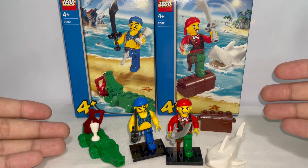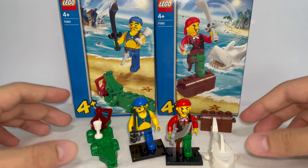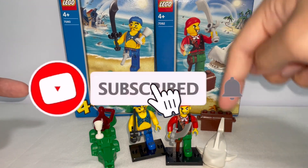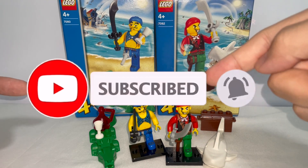And yeah, that'll be all for today. I hope you enjoyed the video, and if you did, make sure to subscribe and turn on the notification bell. I'll see you on the next one.